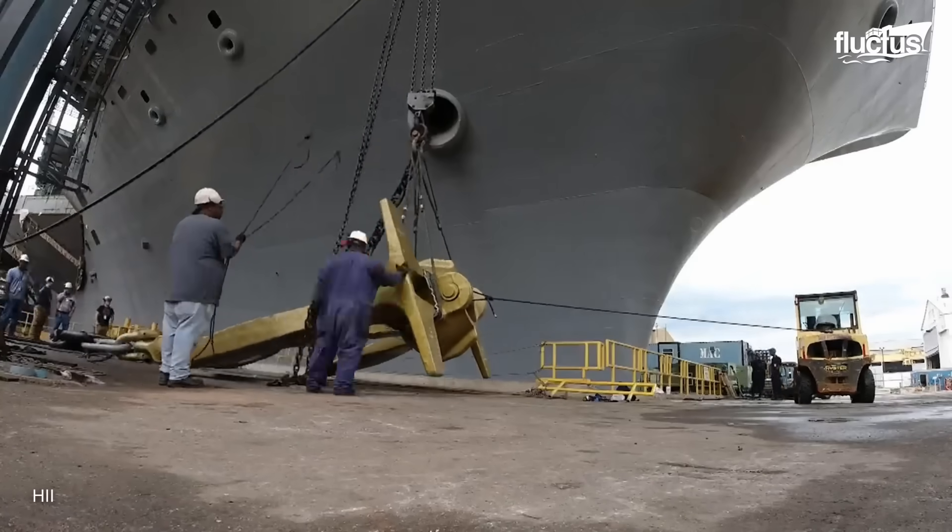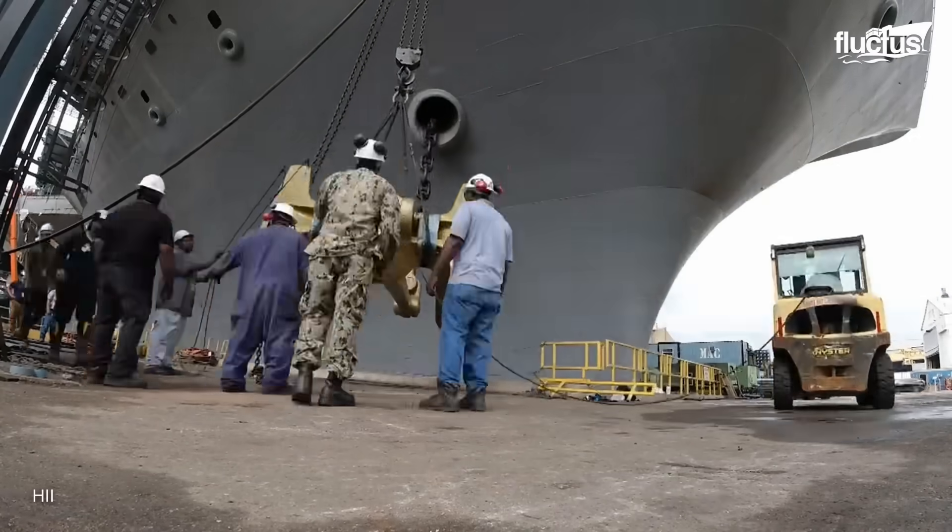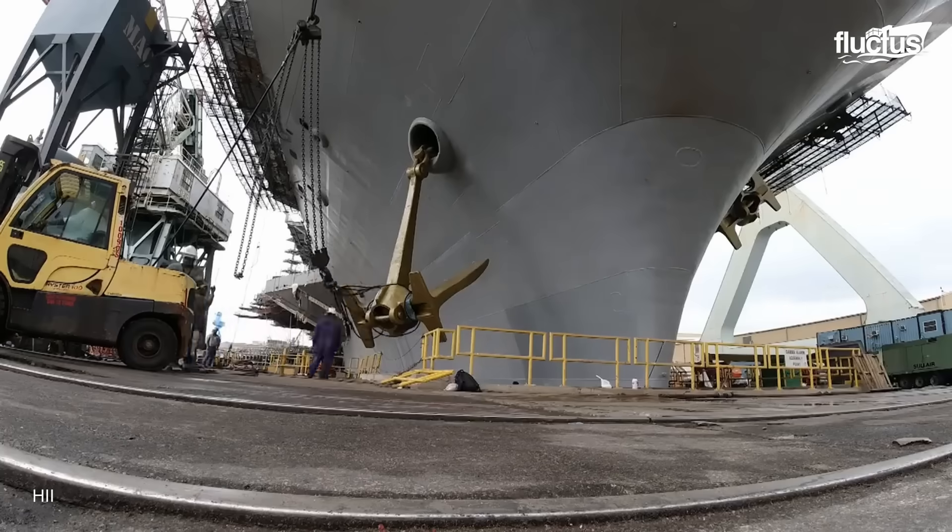Properly painted anchors not only maintain the ship's appearance but also contribute to its safety and longevity by preventing rust and degradation. Once the anchors are reconditioned and repainted, they are transported back to the ship for reinstallation.